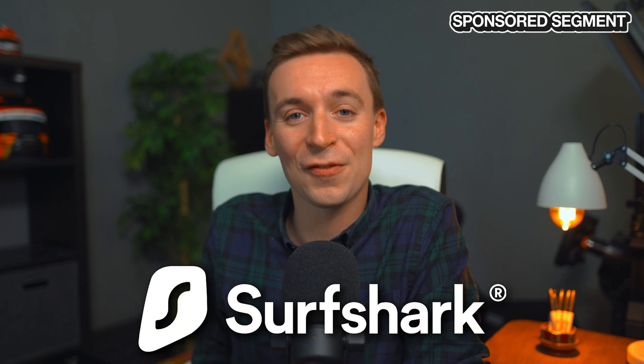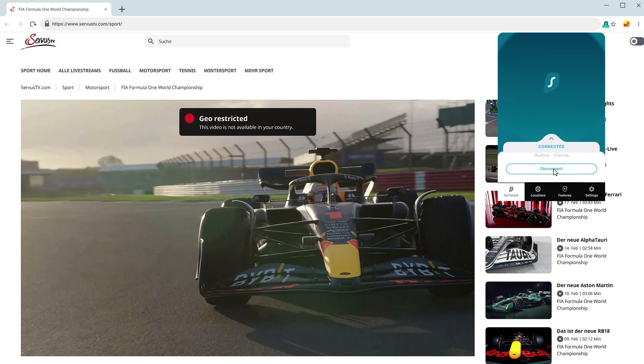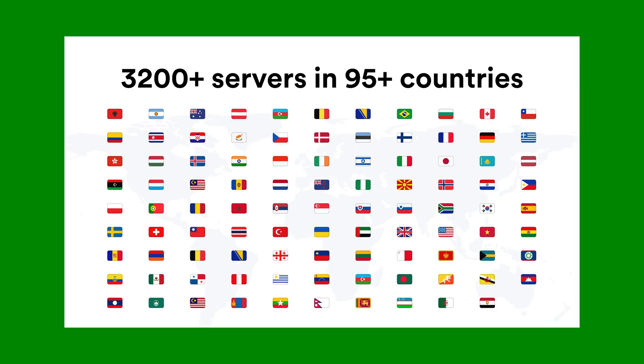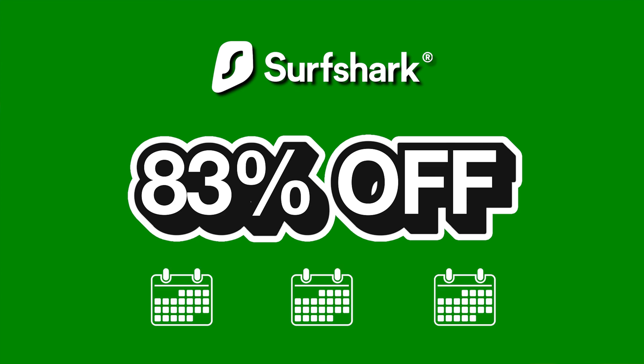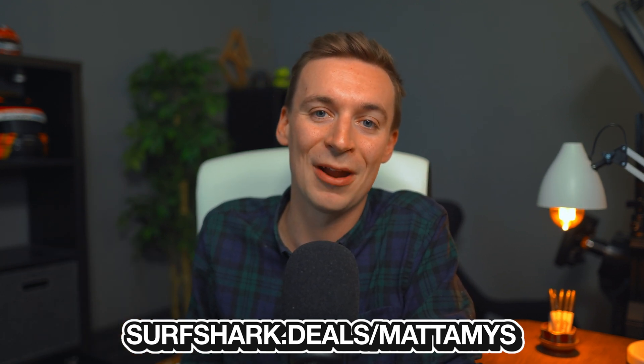Today's sponsor is Surfshark VPN. By using their VPN servers you can digitally change your location to a different country — for example, changing your location to Austria lets you head to ServusTV, the official broadcaster, and watch the races for free. Surfshark has over 3,000 servers across 95 countries, unlocking geoblocked programs worldwide. Use promo code MattAmis at checkout to get 83% off your plan plus three extra months free, with a 30-day money-back guarantee. Click the link in the description below.